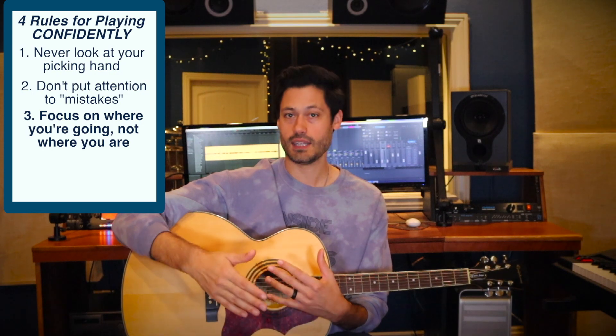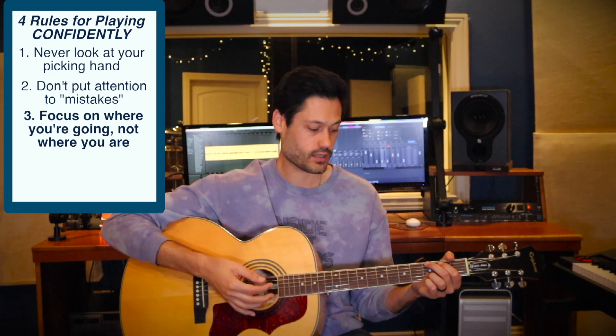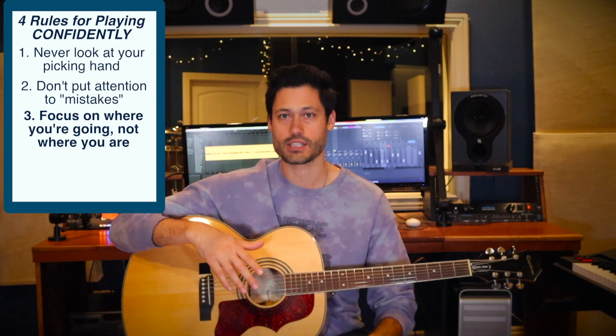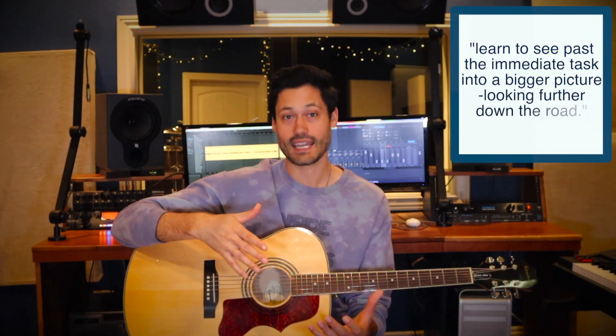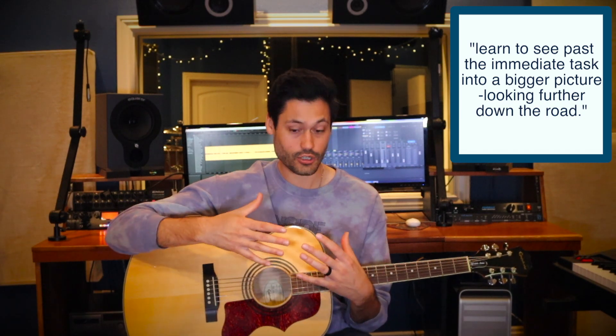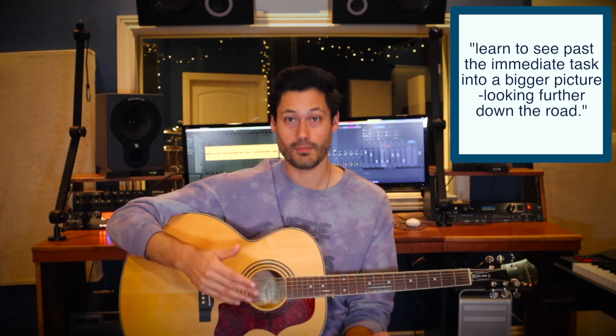Number three: look ahead. Learn to see past the immediate task. What's my next chord? And on and on. Try to look ahead. Memorize the chord progression. When you're starting out, your attention is focused on every little detail as you move — all of your attention goes to the immediate task. When your mind only holds what you're into at the moment, we want to hold more than that. We want to learn to hold whole sections — a verse, a chorus, or even the whole song — in our mind. This will only come with experience and time.